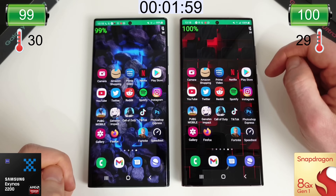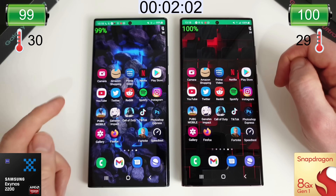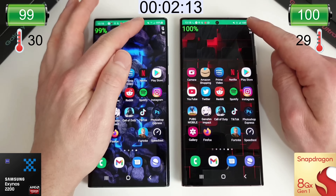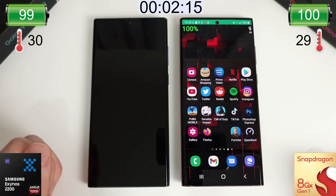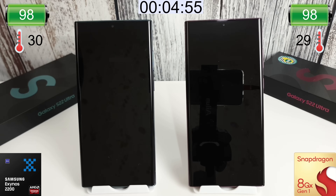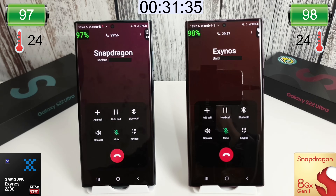Currently the Exynos is at 30°C and the Snapdragon is at 29°C. I have both set to 3G/4G/2G. After the 30-minute phone call test, both phones were running on the H+ network — about 4G speed — and after 30 minutes they both used 3% each. So that's a nice even start for both of them.